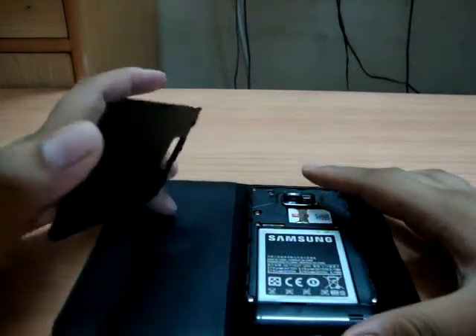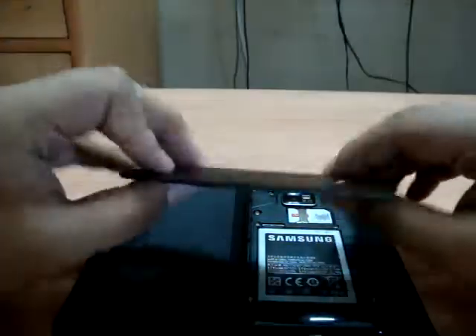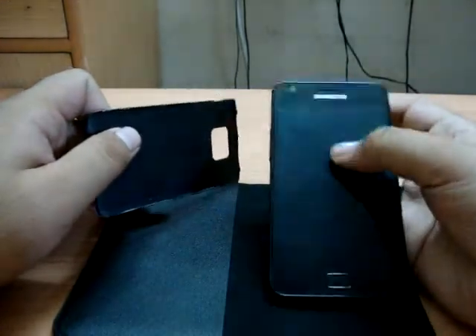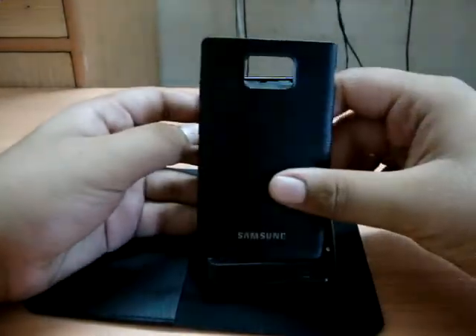Hello YouTube, this is Rick251195, and today I'm doing a video on how to put the plastic back cover back on the Samsung Galaxy S2. I got many comments to make this video, so I'm doing that. It took me about 15 minutes to figure it out after the unboxing.